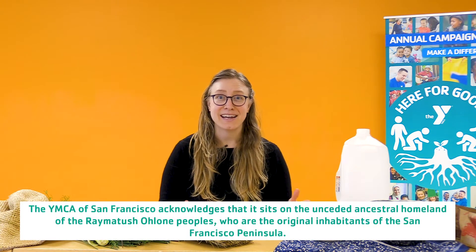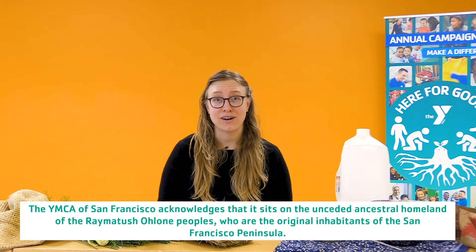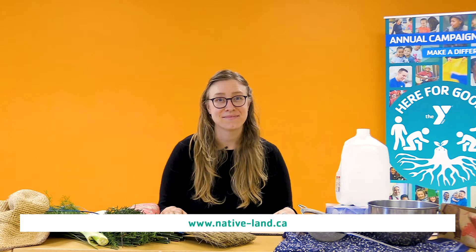As a way to begin this experience of acknowledging the land and what it can create, and the ways that we are amazed by it and connected to it at home, we also want to think about the land before us — this is the homeland of the Ramatosh Ohlone people. I'm coming to you from the Embarcadero area of San Francisco. If you're interested in learning more about the Ramatosh Ohlone people or the native and indigenous history of the land where you are, you can go to native-land.ca.